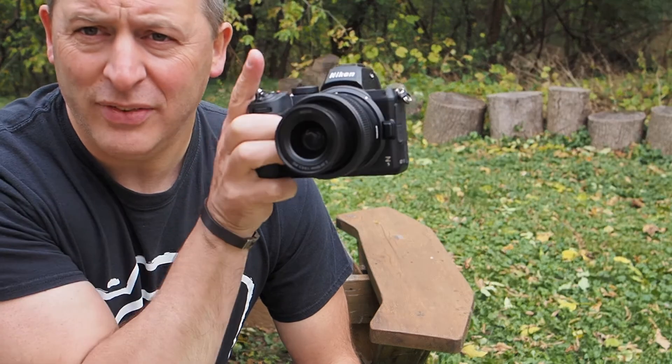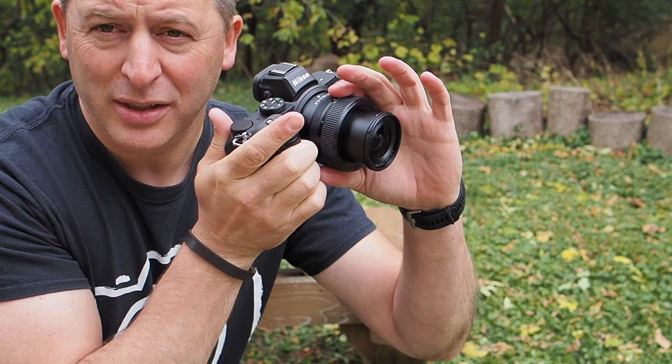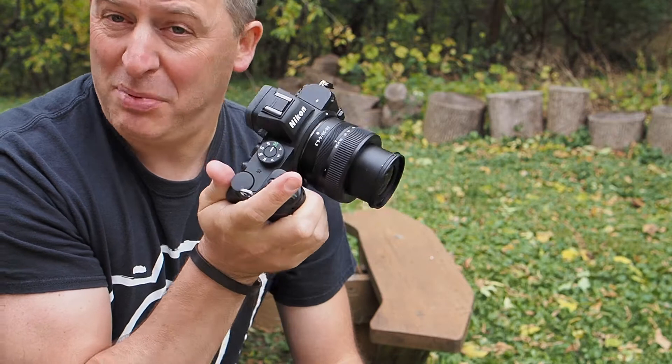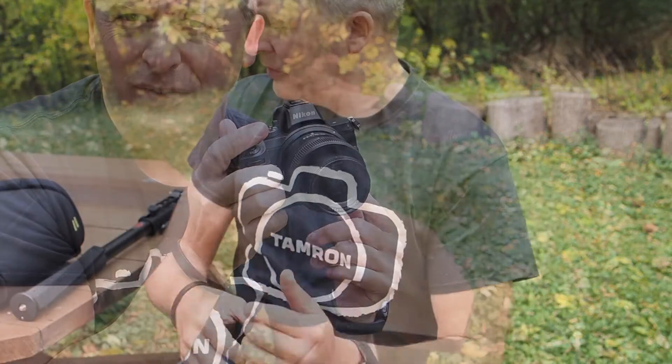Our next product for the day is the Nikon Z5. This is Nikon's newest full-frame camera that's come out. We have it in stock as a body alone or with the 24-50mm lens. I've just begun trying it out and it seems pretty darn great. If you are looking into mirrorless cameras, you might want to consider the Nikon Z5.